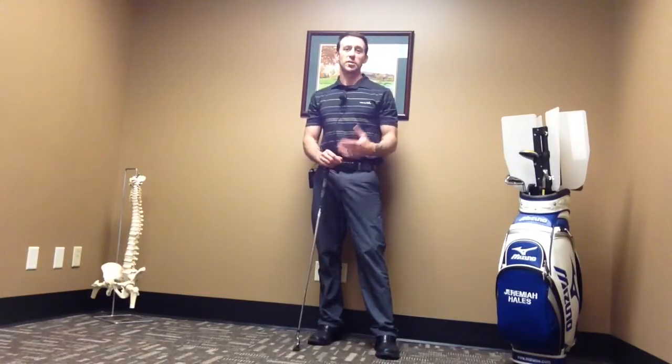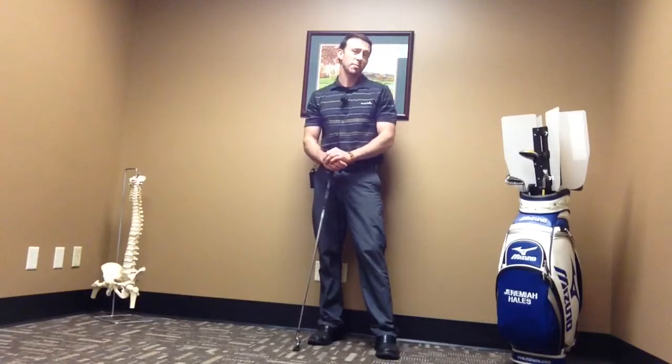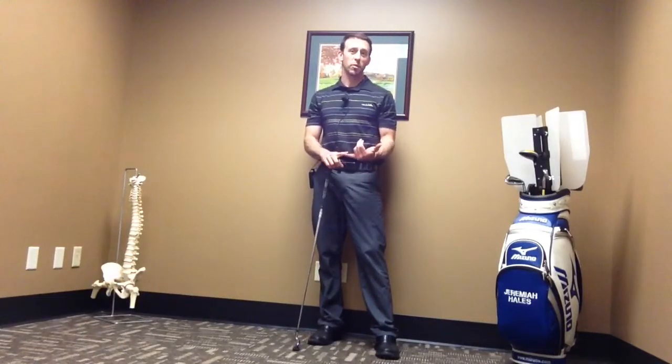Our backs get really stiff, and so this is a really nice exercise to accomplish a few different things. We're going to be accomplishing a better posterior tilt, better low back flexibility, and more lower abdominal stomach strength, to be specific.